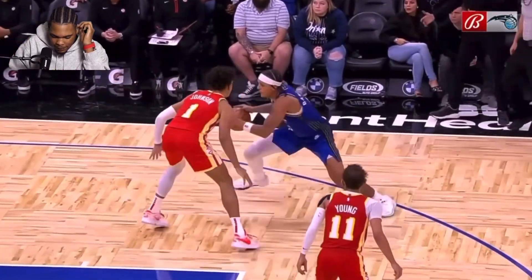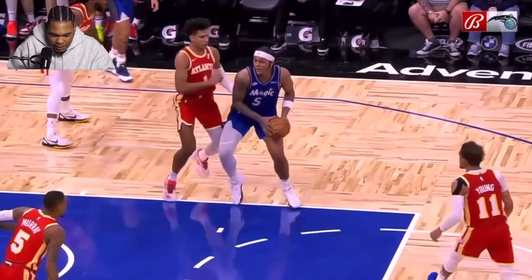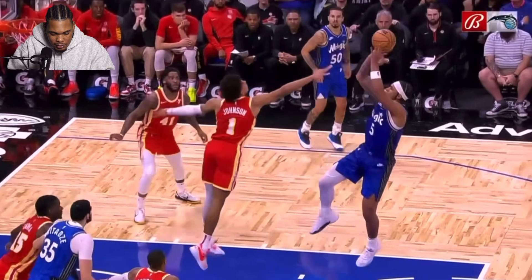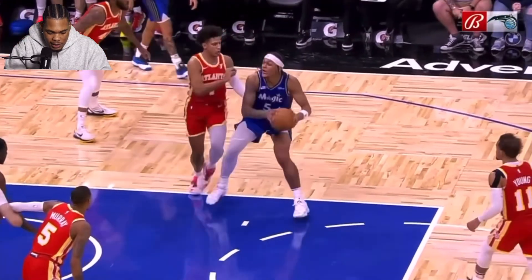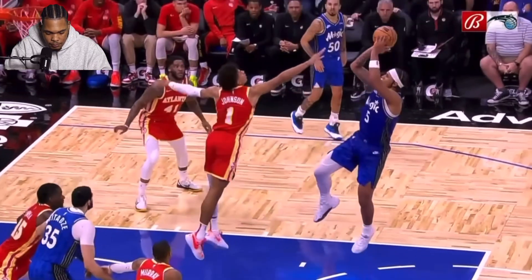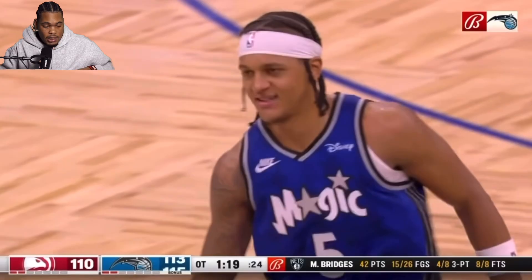ISO right here. Nice little spin move. Bang into the paint, two-foot jump stop. Fades away from the defense — we're going away from the defense, we want to get some space, create separation, give ourselves a chance to get the shot up and not get it blocked. Look at the angle he jumps away from the defense. He puts that right leg up. Such a tough shot — people don't understand how tough of a shot this is.